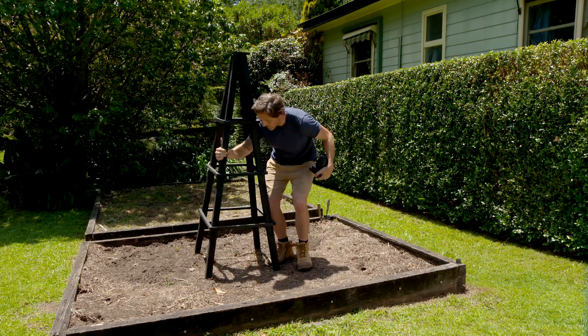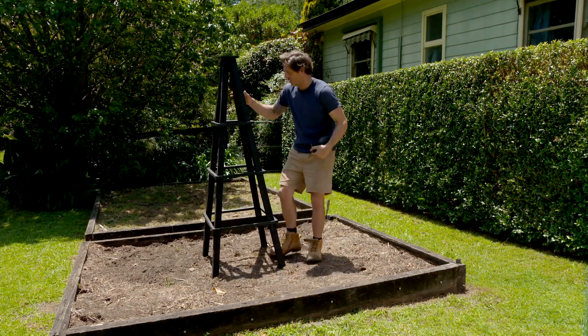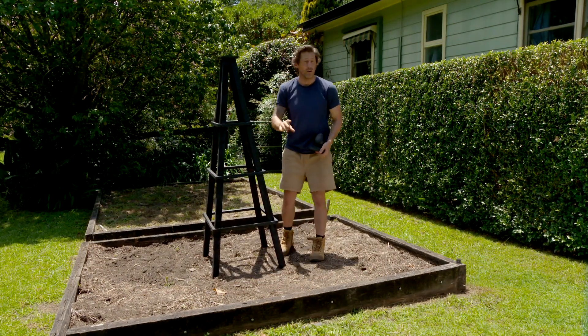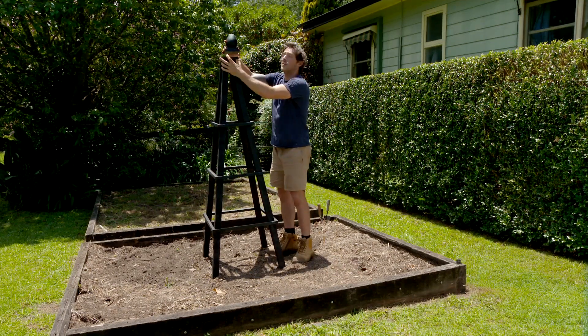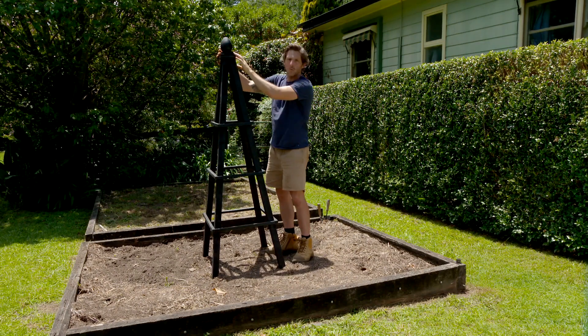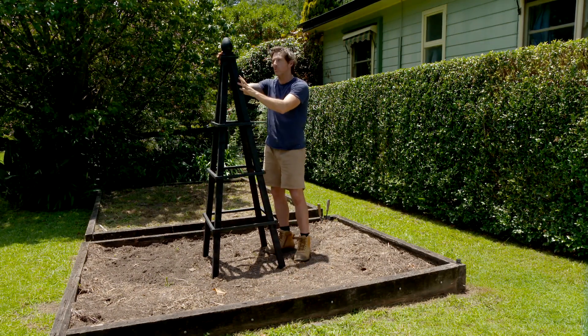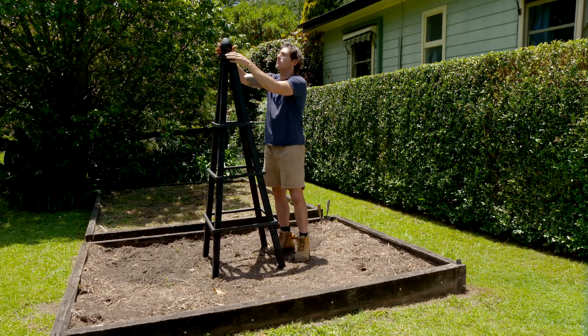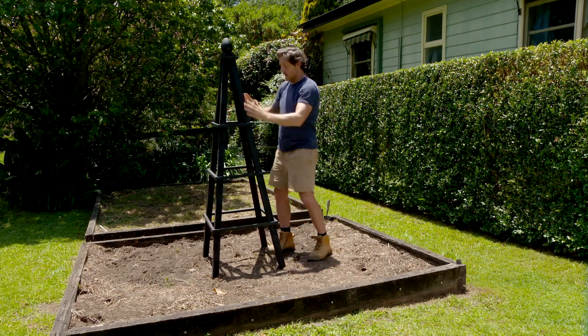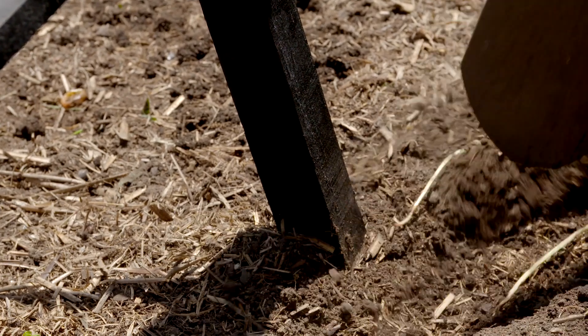This is exactly where it's going — an old veggie patch which we're turning into a flower garden. It's going to look really nice out the windows of the house. To finish it off and formalize it, I'm putting a bit of a finial on top — it gives it a more traditional look. This is actually a furniture leg turned upside down. It's indoor timber but we've painted it, so it should be fine. I'm going to level this up and then I can get some plants in.